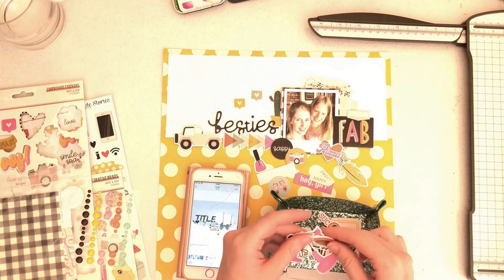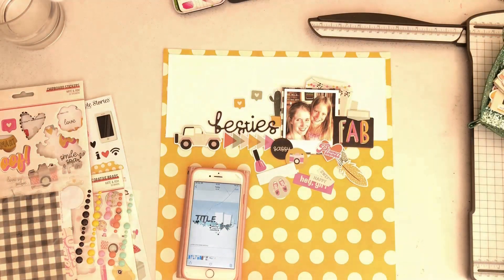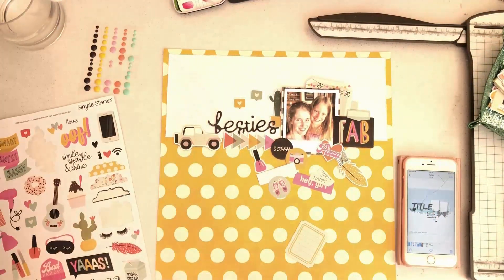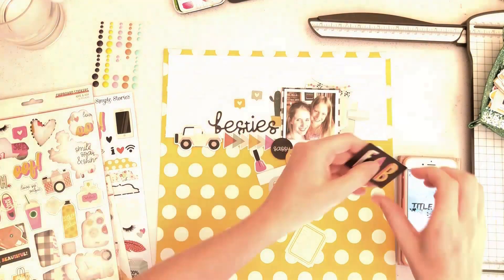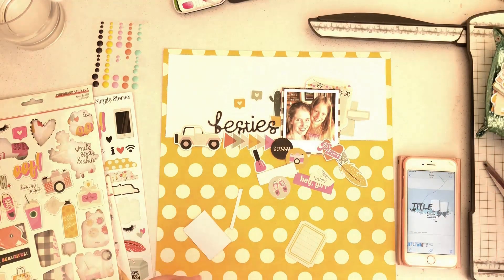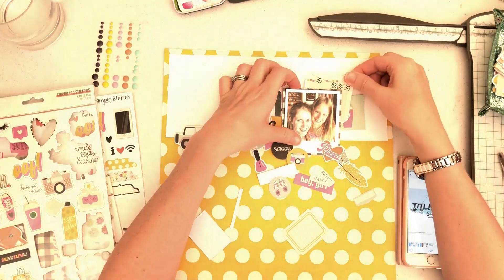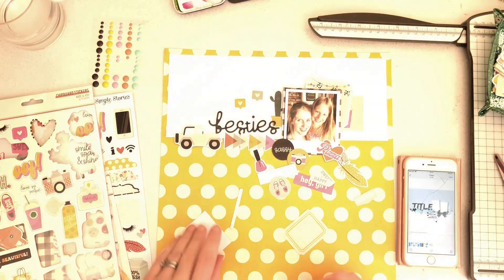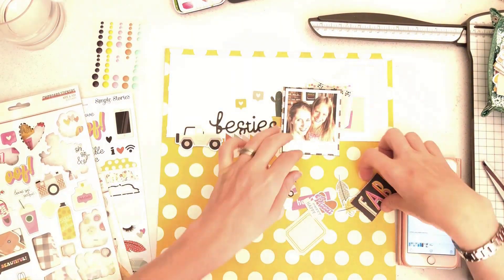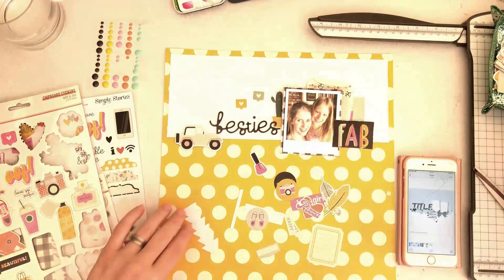Over on the right-hand side, the sketch actually has two photos but I've only used one, so I needed to put something on the right. I wanted to use the word 'Fab' in a box, but it wouldn't fit with my photo anchored over to the right, so I moved everything over to the left a little bit — that's just a good way of adapting the sketch if you only have one photo. Behind my photo I've added some little journaling bits from one of the ephemera packs, and then the word 'Fab' is going to stick over my photo slightly.